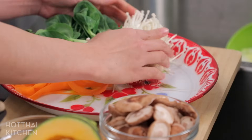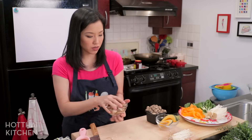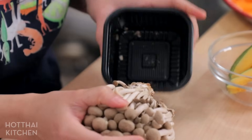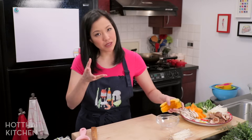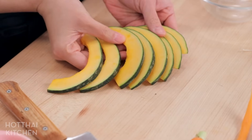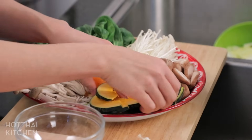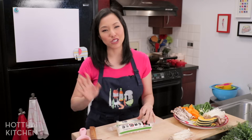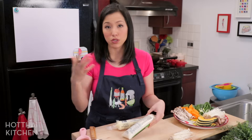Enoki mushrooms are great because they also act kind of like noodles — just cut the root end off. Shiitake mushrooms: I've removed the stems because they're quite tough, that's all you need to do. Shimeji mushrooms, or beach mushrooms — just cut the root end off. Mushrooms will also help add flavor to your stock. You also want a couple of sturdy vegetables; the carrot was one, and the other I like is kabocha squash, which adds a starchy, sweet component and helps flavor the broth.